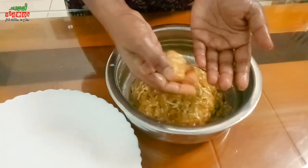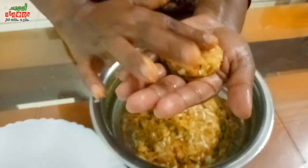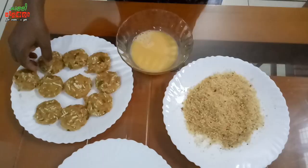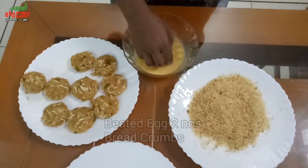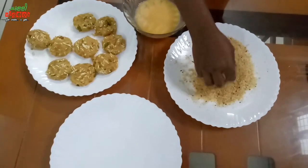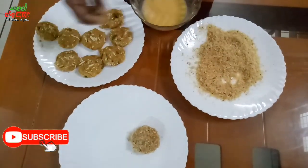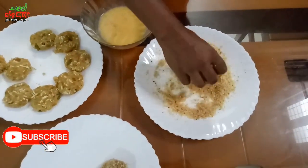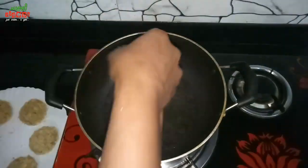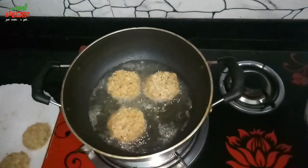Put some oil in the middle and add a little bit of oil. Roll the bread and then fry it. Put the bread in the pan and fry it.